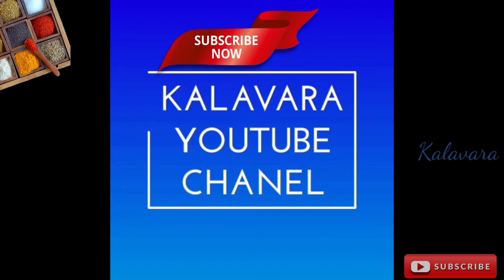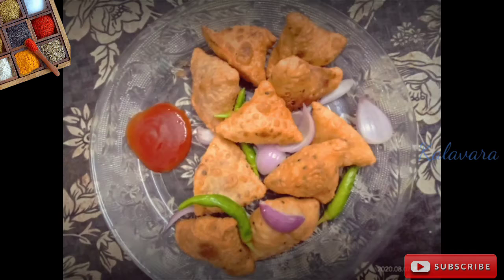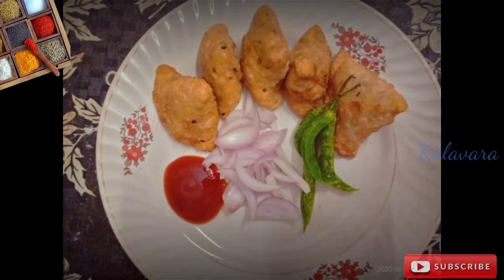Hello everyone, welcome to the YouTube channel. We are going to talk about Punjabi Samosas — this is North Indian style Samosas.